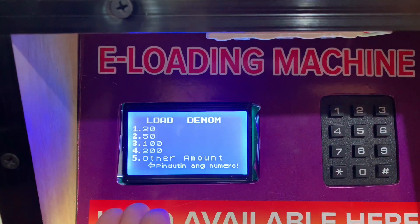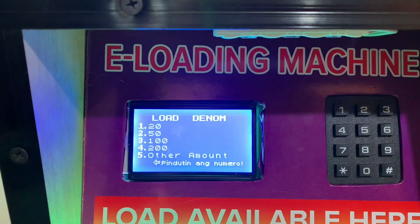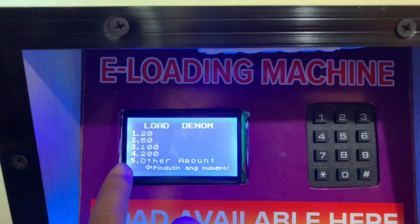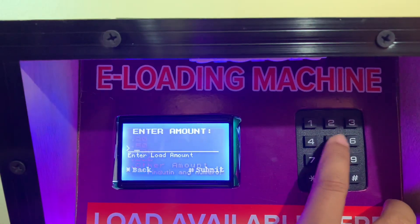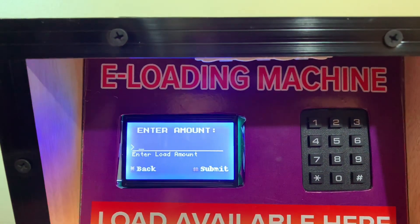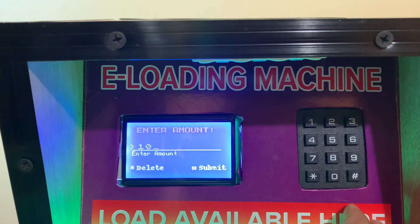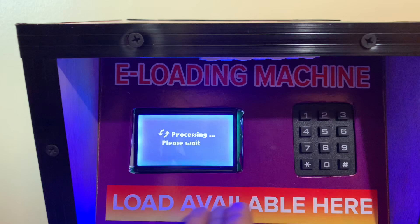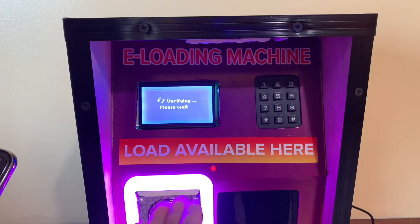Here you will see the available load denominations. But if the load you want to purchase is not listed here, don't worry — you just have to click or select number five. Here you will be prompted to input the amount, so let's say 10 pesos, and then number sign again to proceed.